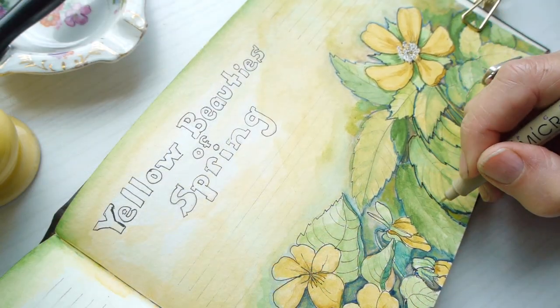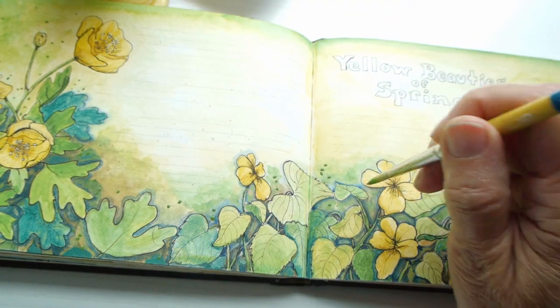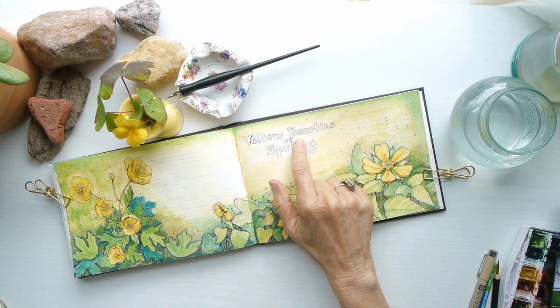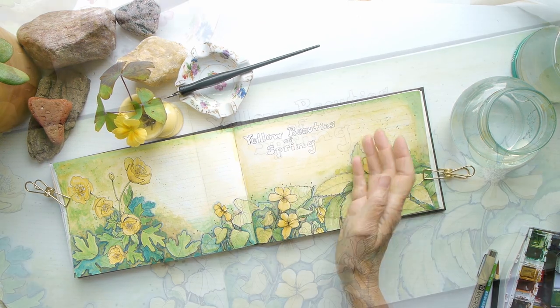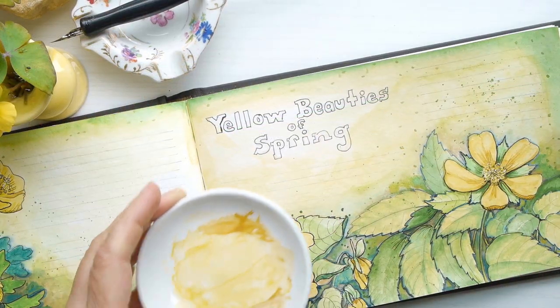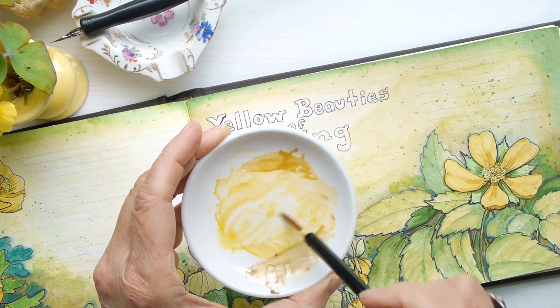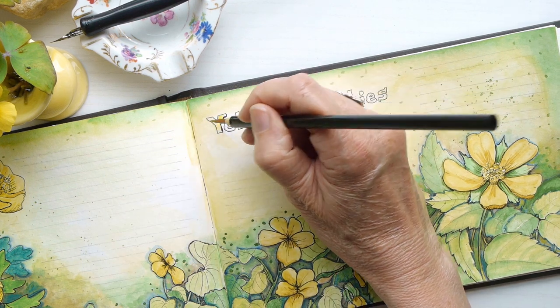I'm going to finish up the illustration with details such as dots, more outlining, and then we are going to work on the title. Now I'm taking some medium cadmium yellow and yellow ochre to paint the title of the spread.